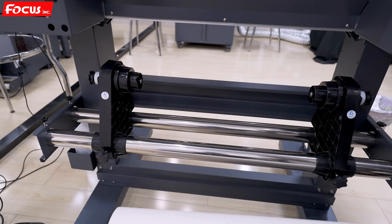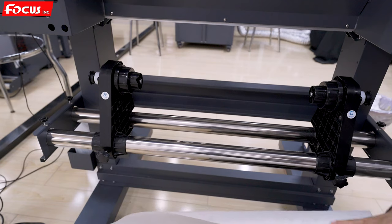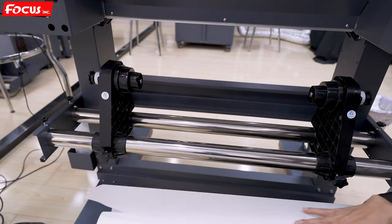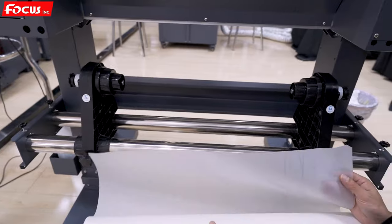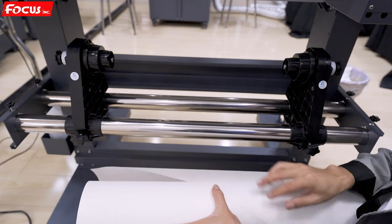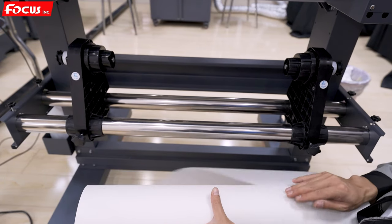We must pay attention to the fact that the film has two sides. One side is smooth — the smooth side without any coating. The other side is with coating; it's matte. So we must use the matte surface for printing. The smooth surface side is not for printing.